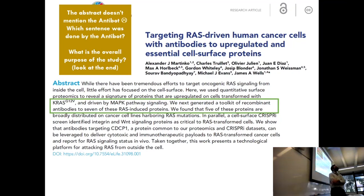Someone else: what is the main purpose of this? Again, skipping to the end. What is the main purpose of this study? Look at the verbs. Targeting. We have generating. What other verbs do we see here?